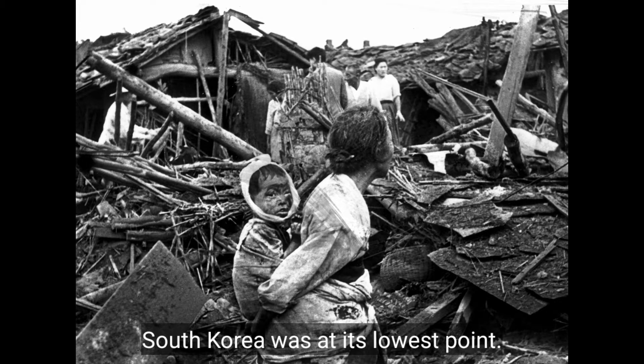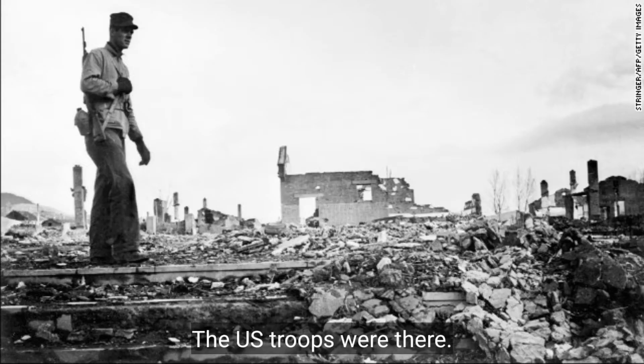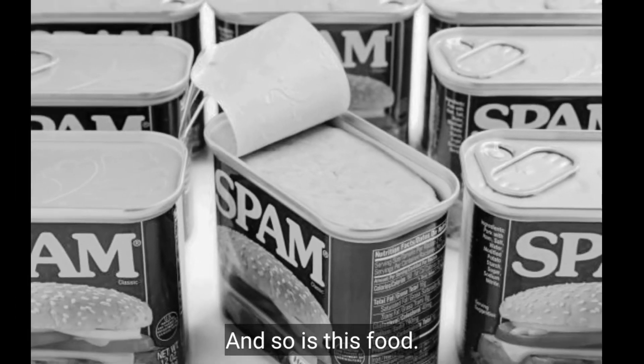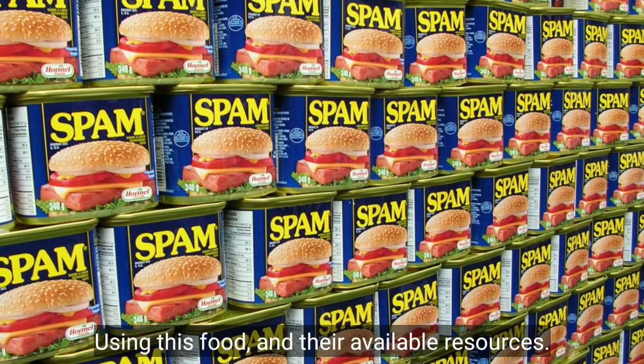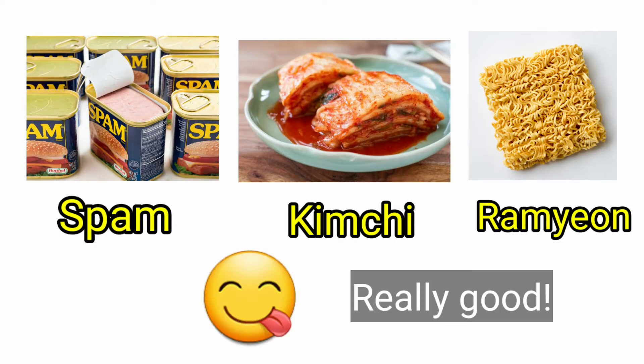South Korea was at its lowest point, depending on other countries for aid to survive. The US troops were there, and so was this food. They thought of a way to feed themselves using this food and their available resources — Spam, kimchi, and ramen. And it came out really, really good.